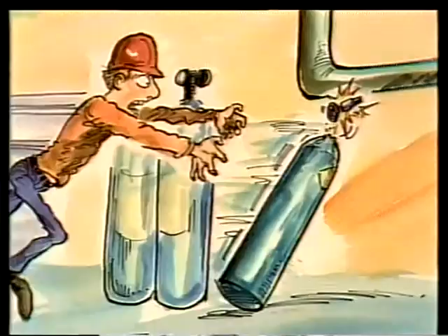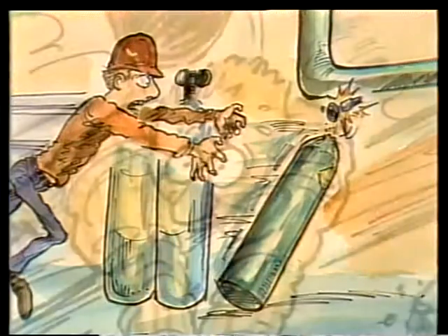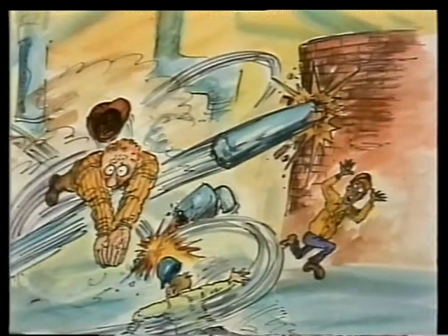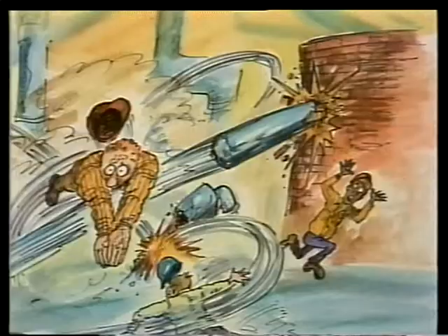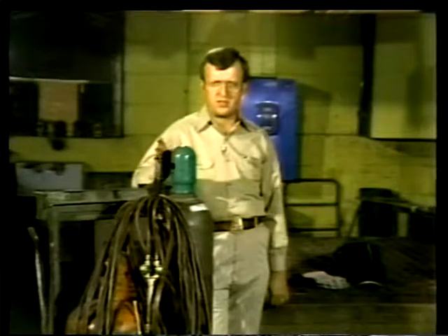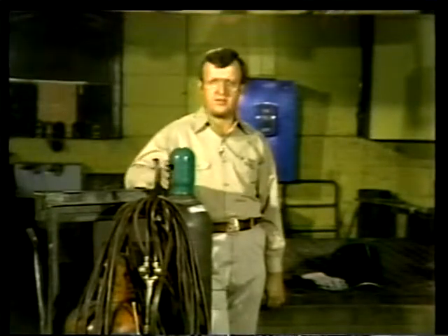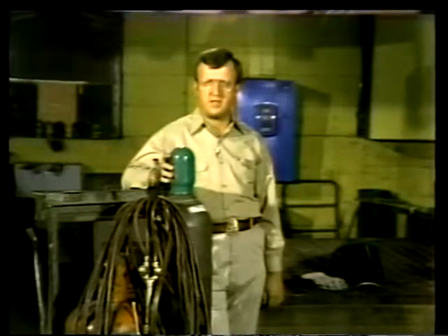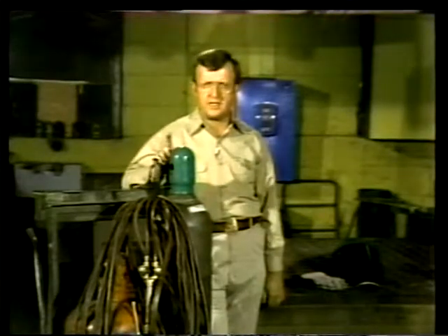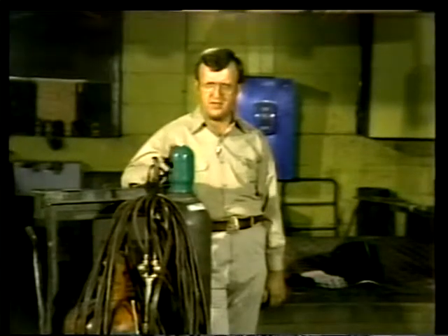Handle these cylinders carefully. As strong as they seem, they aren't made for banging around or rough handling. Just having a cylinder fall over accidentally could be enough to rupture it and send it off like a rocket with enough force to break through a brick wall. These cylinders are built to withstand daily wear and tear — they must meet safety standards established by the Department of Transportation, and every cylinder must be thoroughly inspected and tested every five years.